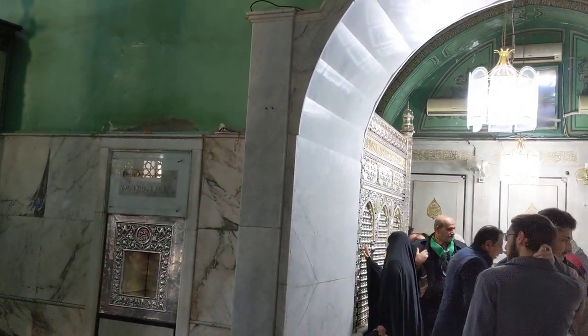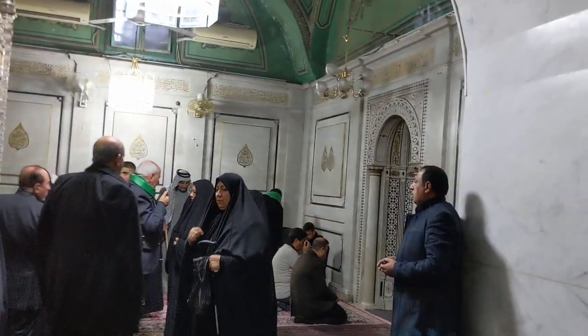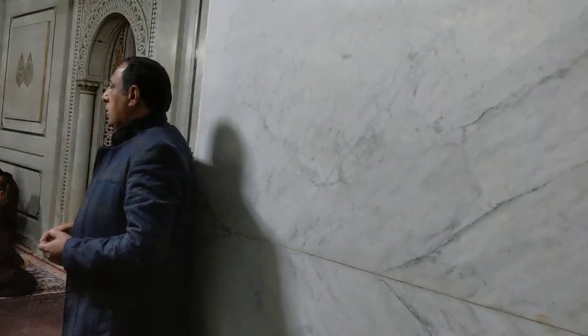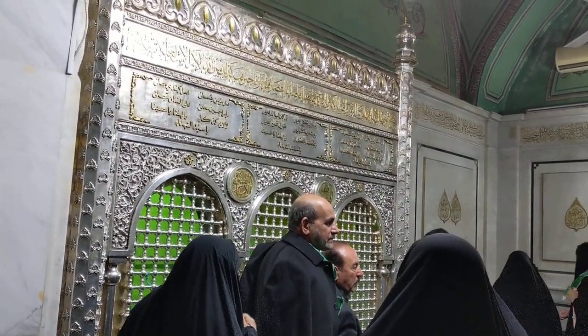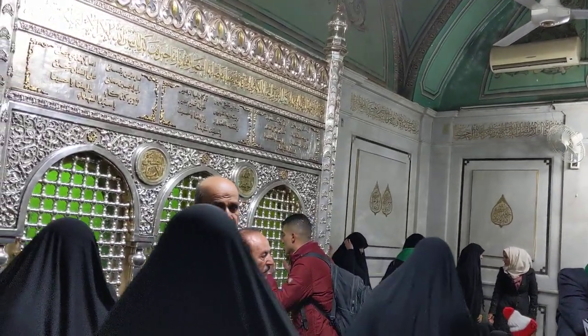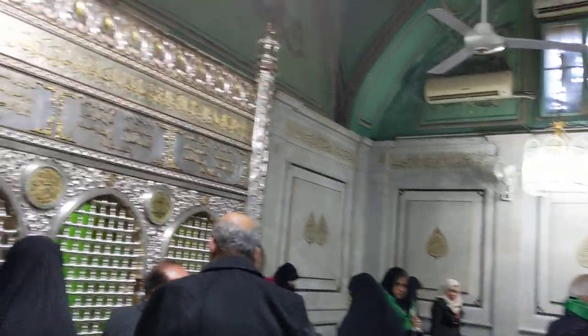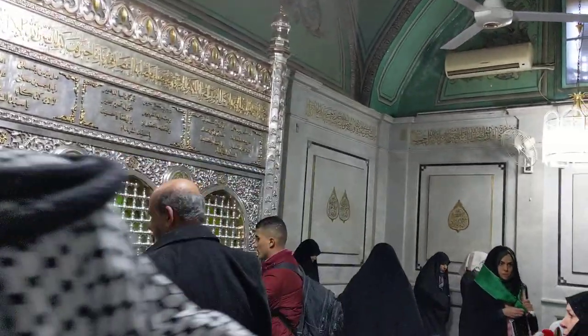Bismillah ar-Rahman ar-Rahim, Allahumma salli ala Muhammad wa Ali Muhammad. Still in Damascus in al-Masjid al-Amawi. I explained about the Sabaya — the captives — being in the main masjid, and here is the maqam called Maqam Ra'as al-Husayn alayhi salam. This is the place where they had put the head of Imam Husayn salam Allahi alayhi.